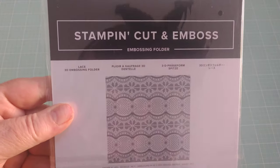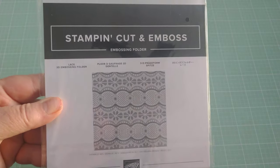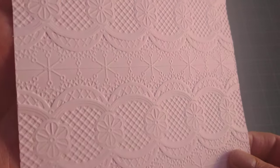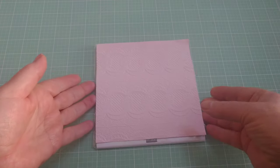The first thing I got was from Stampin' Up! I ordered a couple of items online from them and I really like the look of the 3D embossing folders if you haven't seen them. Tim Holtz makes some and I'm sure other companies make them as well. This one is called Lace and it's one of the ones from Stampin' Up! You get a better impression than just on the regular embossing folders. I made a sample so you could see it — look how beautiful that is.